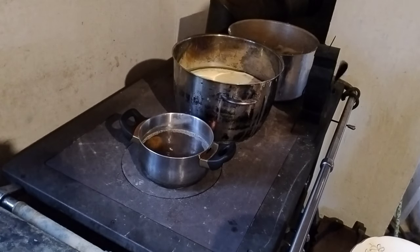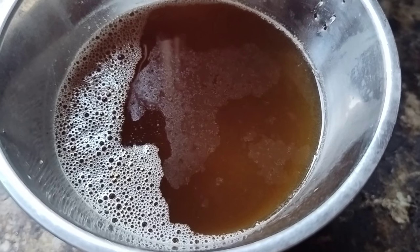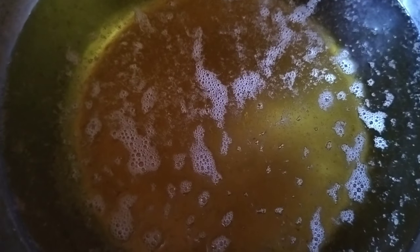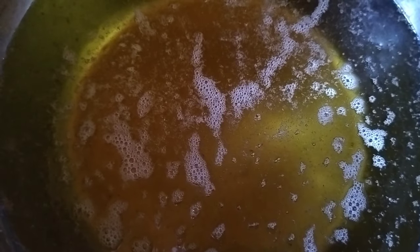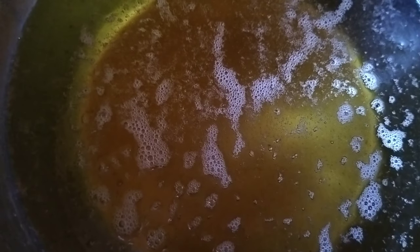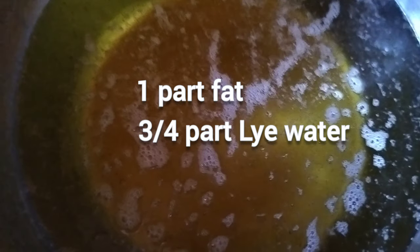I started to melt some fat in beside here. Now my lye water is cooling down a bit and the fat has melted, but it is probably way too hot. So I will have to measure it up and cool it down to the same temperature before blending it together. Meanwhile I have found the recipe — it is more like a try and error, but the main thing is to start with one part of fat and three-quarter parts of lye water.